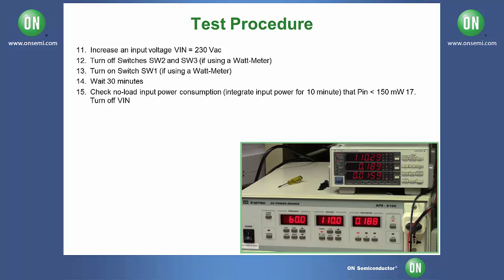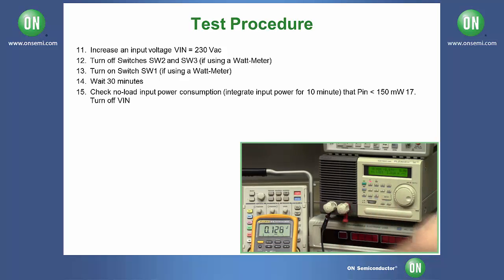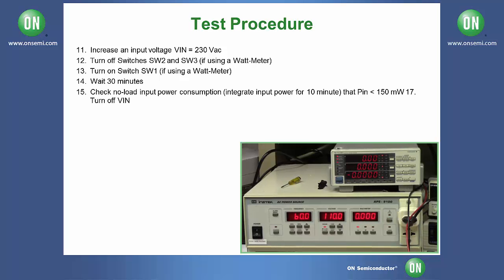Next, turn the power source off. Turn your load off and disconnect your DC electronic load. Now set your power supply to 230 volts.